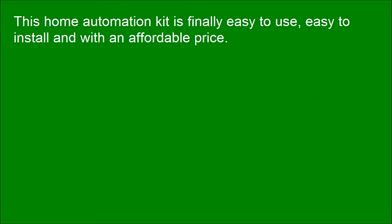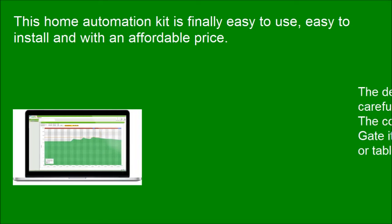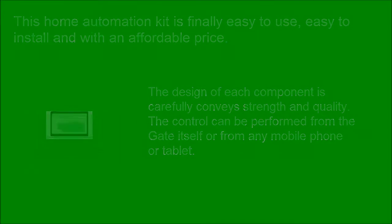This home automation kit is finally easy to use, easy to install, and with an affordable price. The design of each component carefully conveys strength and quality. Control can be performed from the gate itself or from any mobile phone or tablet.